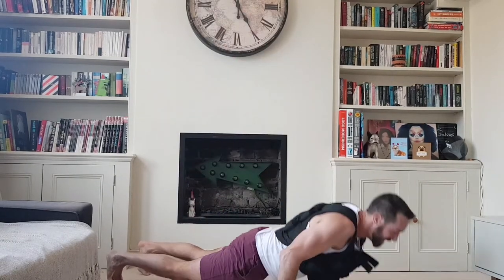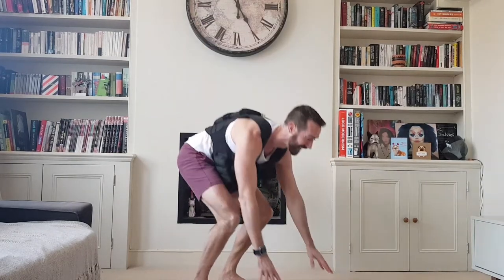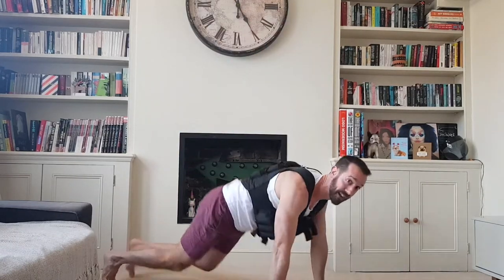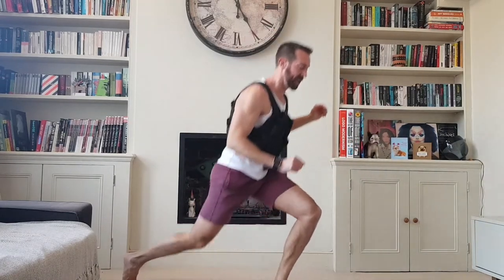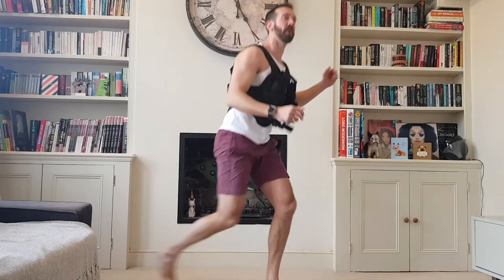Three burpees — don't go downstairs! Hope I'm landing softly. I've already disturbed downstairs because my phone fell into the garden — the one that fell off the roof. Lunges — three on each side, keeping upright.